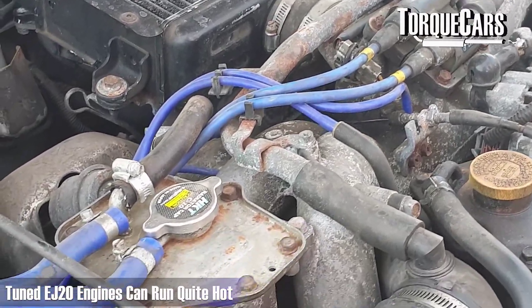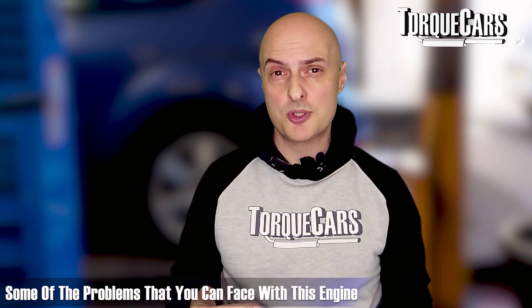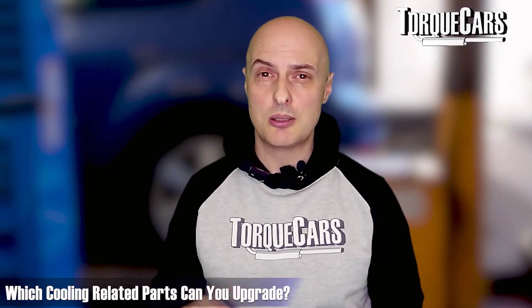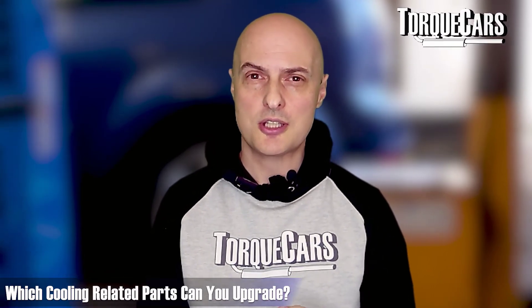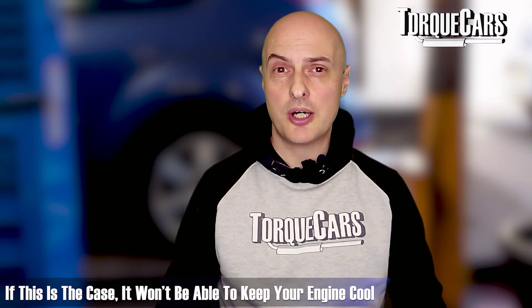Tuned EJ20s can tend to run quite hot - there was an issue on some with cylinder 4 getting too hot. Cooling is inadequate on most EJ20 designs and you can start having problems with rough running and knocking noise, particularly when the car starts up or when warm. A knocking noise that never goes away is often a symptom of overheating. To help prevent this, uprate the cooling system - look at the water pump, the radiator, and make sure you've got a decent efficient radiator setup, as older radiators can degrade significantly.